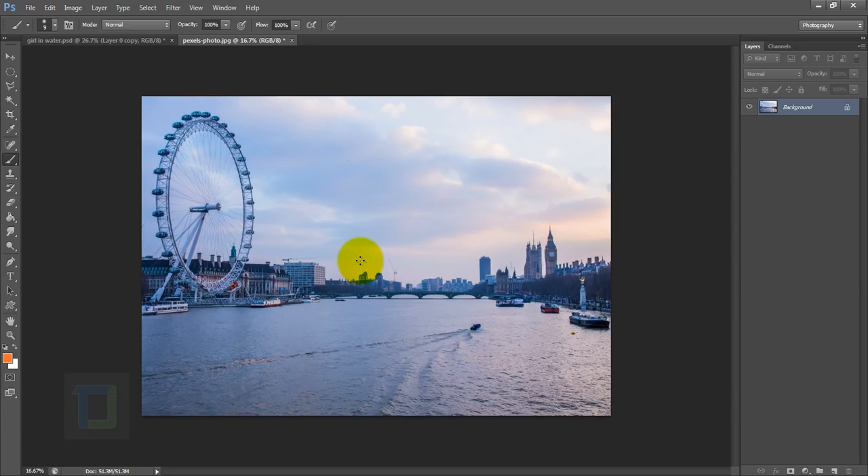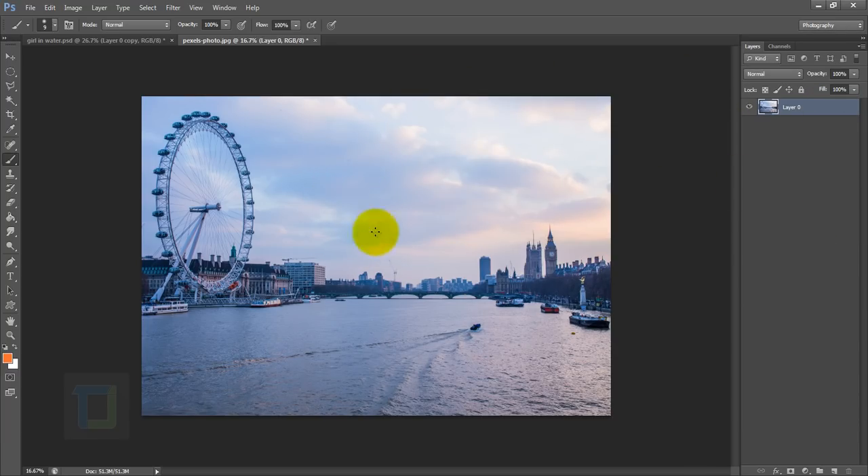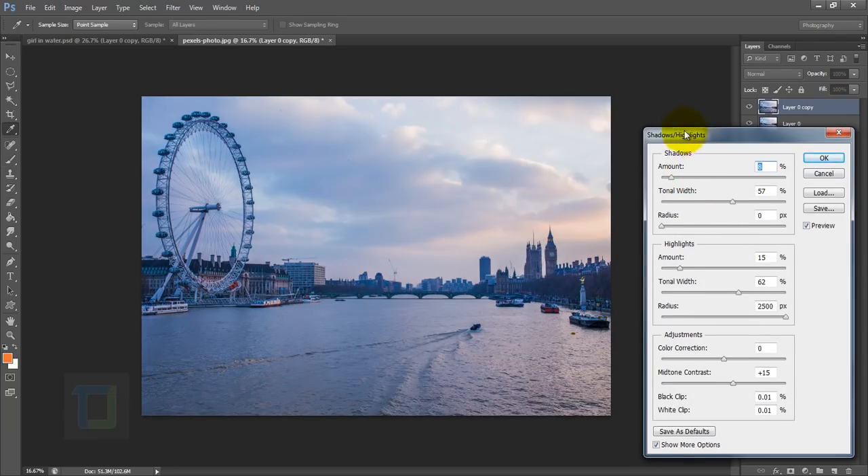First thing, let's go and unlock the background and close it. As you can see, there is a lot of detail we can bring out. Make a copy with Ctrl+J so we have this for backup. Activate this image, then go to Image > Adjustments > Shadows and Highlights.